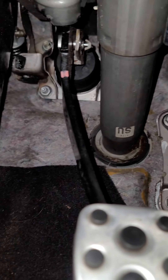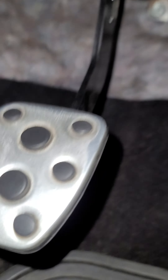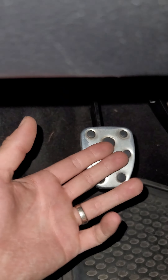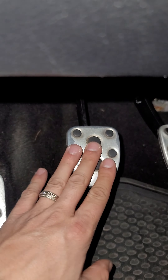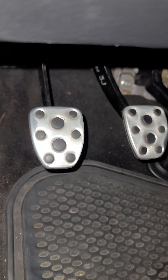Make sure you put that sensor back on — I forgot to and threw a bunch of codes. I hope this helps anybody that runs into that issue where your clutch gets stuck halfway on release. If that doesn't fix your issue, check for leaks; you possibly have a bad slave. I hope this does help. Take it easy, guys.